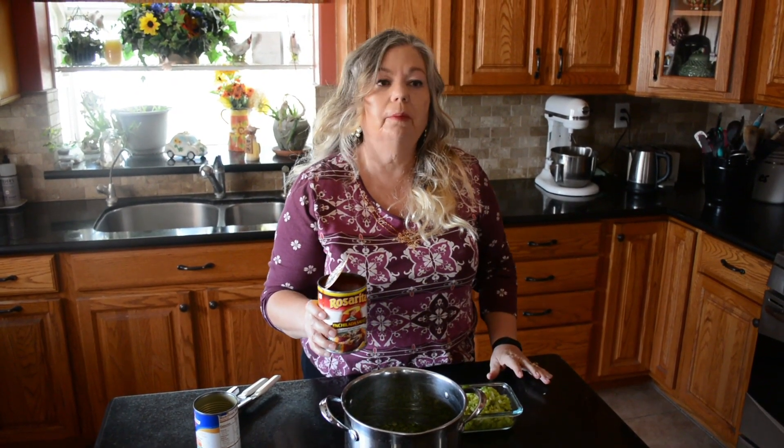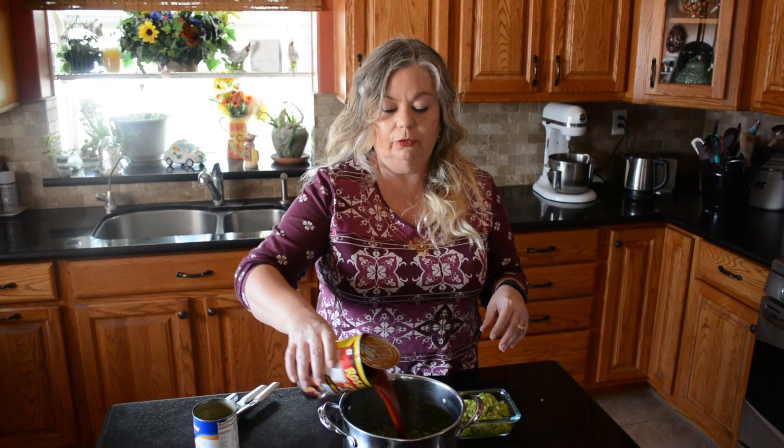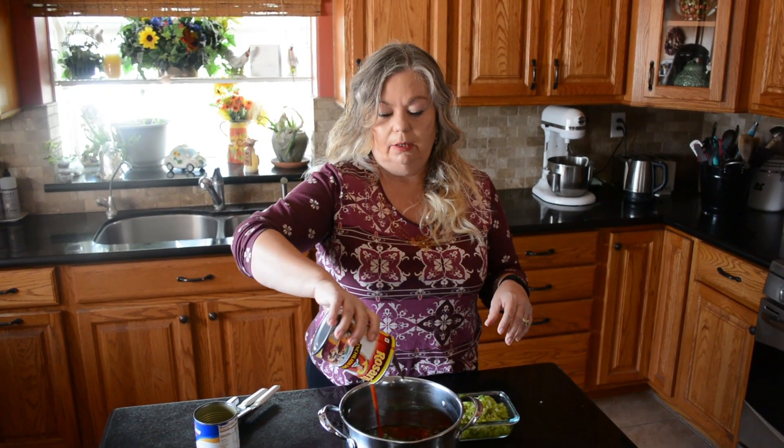I'm not a doctor, a keto doctor, or expert, but this is keto friendly. I cut down on all the carbs and sugar as much as I can. If you're doing keto, make sure you read your labels. I'm going to be adding a teaspoon of cumin.